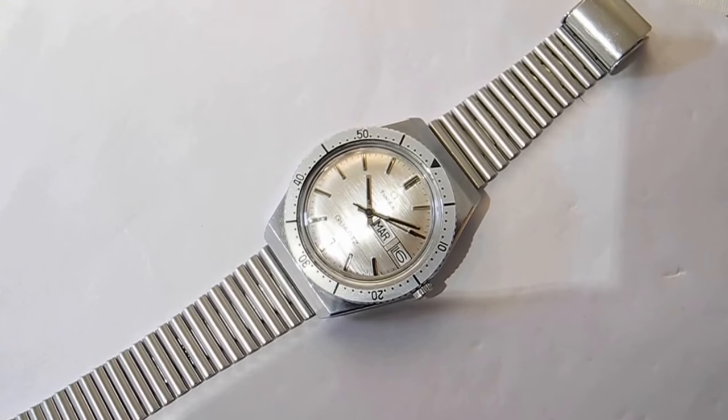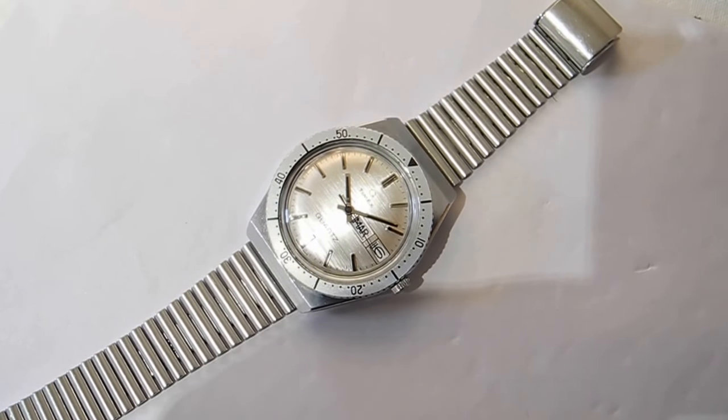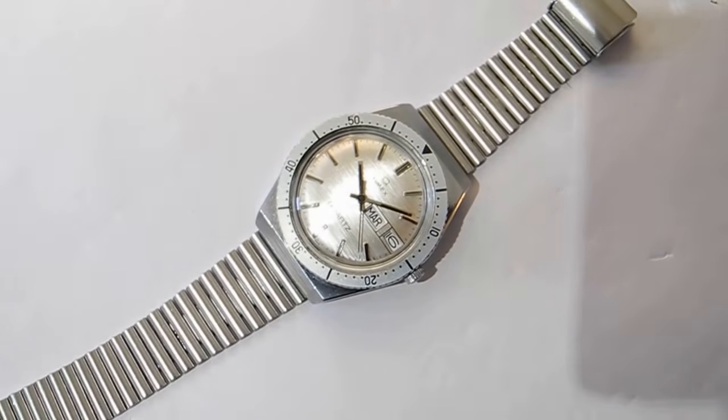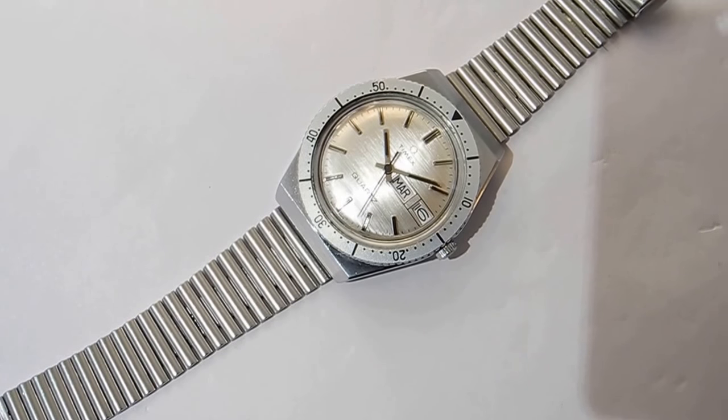They started making them in 1972. I believe they made them up to 1979 or 1980, and then they went over to what I call full quartz. The original watch built like this was, believe it or not, I think it was a Lurich — it was a Russian watch.